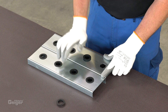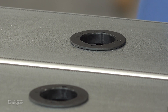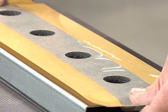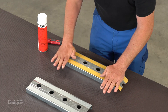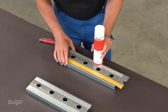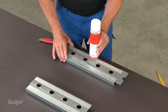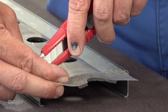Now insert the bearings into the frame profiles. The central piece of protective film is peeled off the side seal and then, under tension, stuck onto the frame above the bearings. Now peel off the protective film at the sides and stick the film to the frames. This has to be done on both sides. Then cut off the excess with a cutter knife along the frame ends.